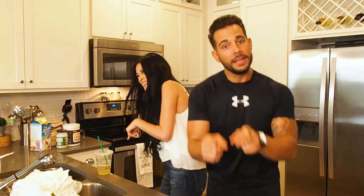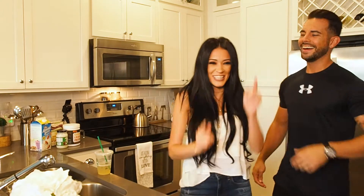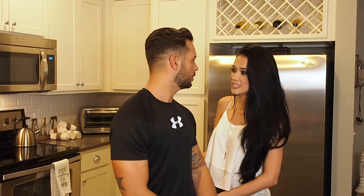Vegan protein pancakes! Alright guys, Myra is making me vegan protein pancakes, my absolute favorite, and we're going to the store right now to get the ingredients. Yes, let's do it.